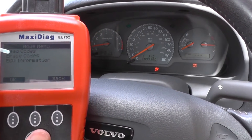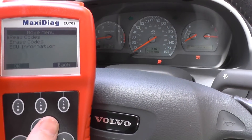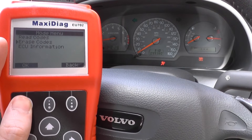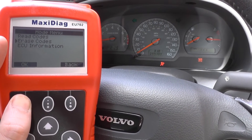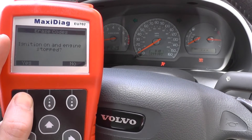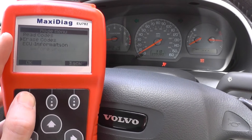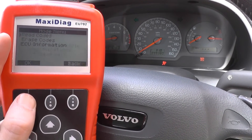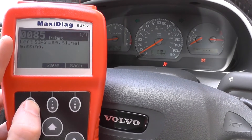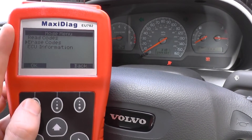So into SRS again. Keep one eye on what I'm doing on the screen and one eye on the airbag warning light itself. We're going to go straight in and erase the trouble codes — keep an eye on the airbag warning light. It says ignition on, engine stopped, but we have the engine running. We're just going to click yes, then read codes first of all. Okay, so we know that code is there — now we're going to try and erase the code.